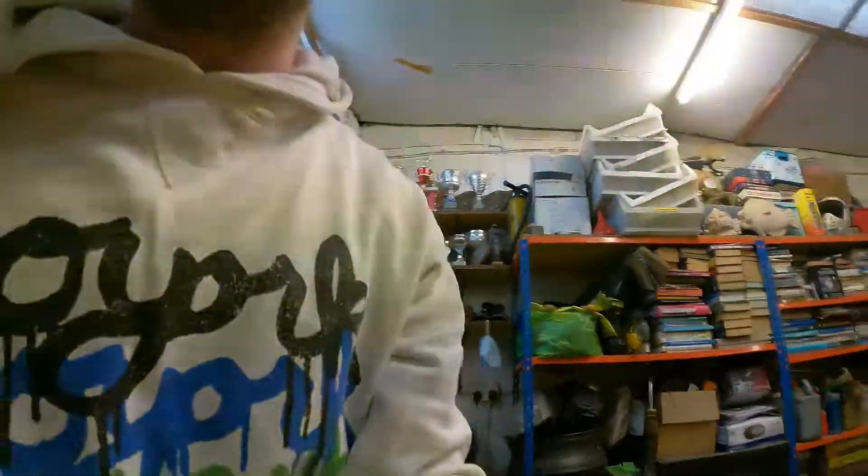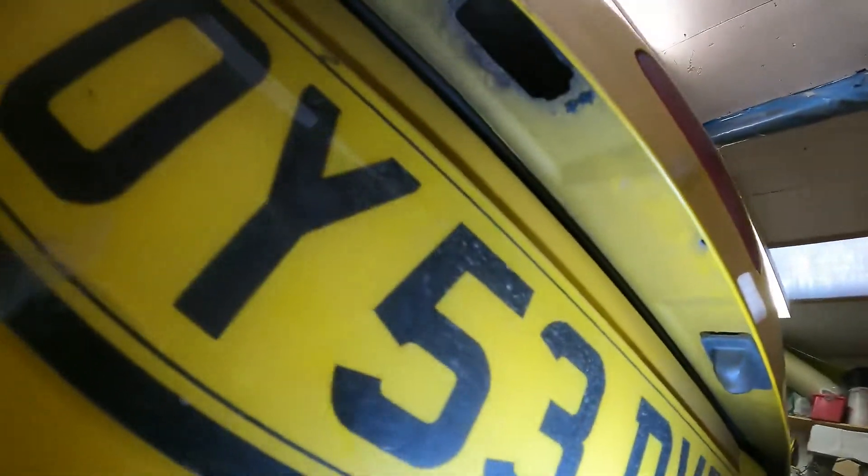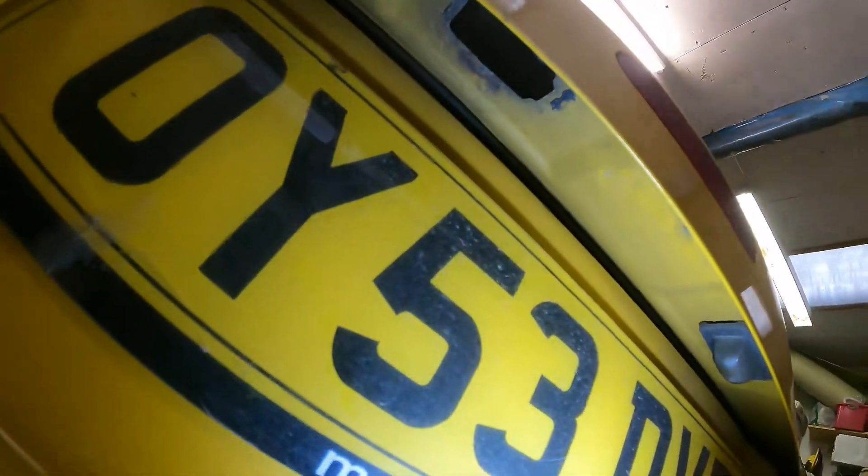The next thing I'm going to be tackling is the rear number plate lights. I went to look at it and it doesn't even have a holder. The other one I'll show you now - I've got that on there, and then this side the holder is missing completely. I've bought another one on eBay and I'll unbox that now.